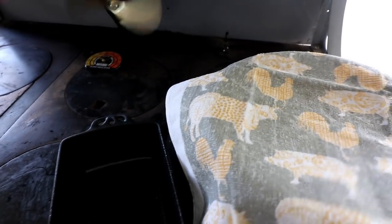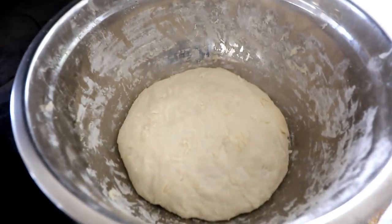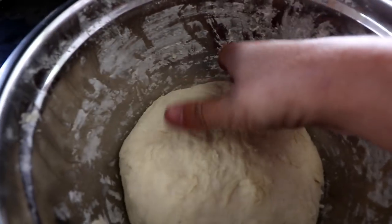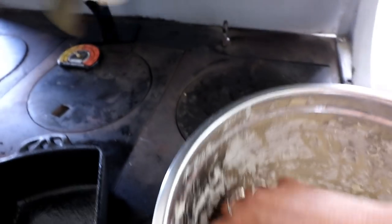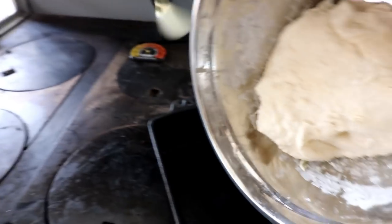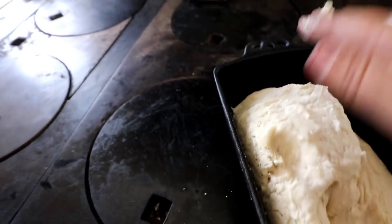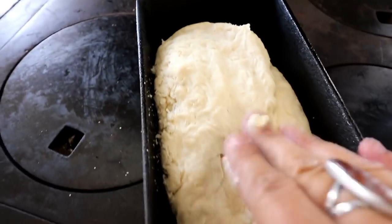Okay guys, so after about 30 minutes give or take, that just looks absolutely beautiful — a little bit sticky, so absolutely perfect. We'll put it into that pan — just take it, pop it in, and just pat it into place.